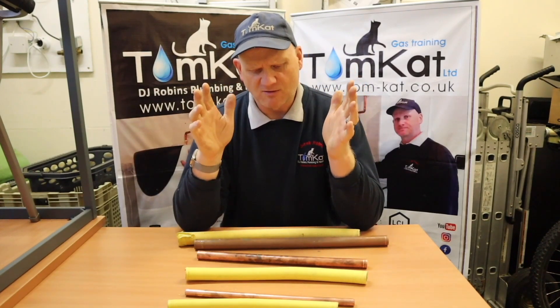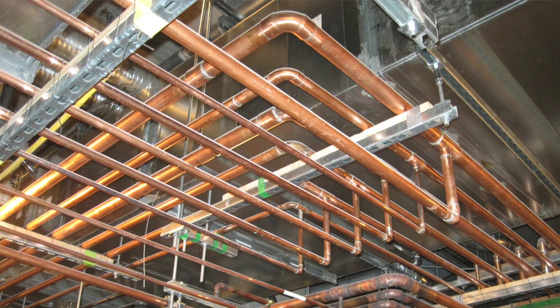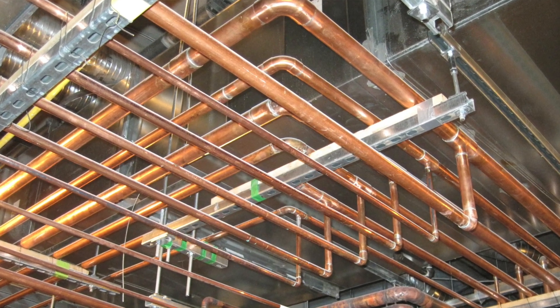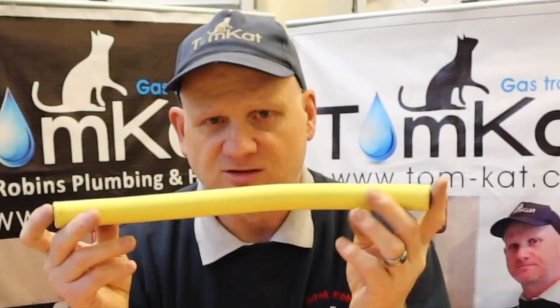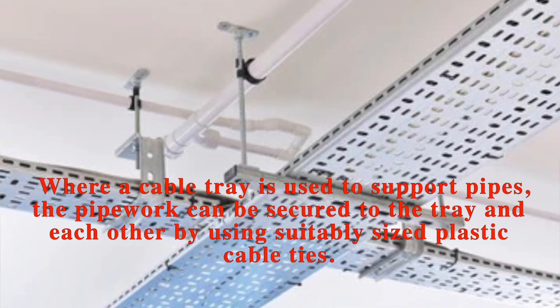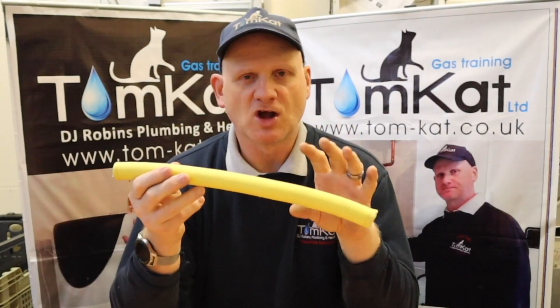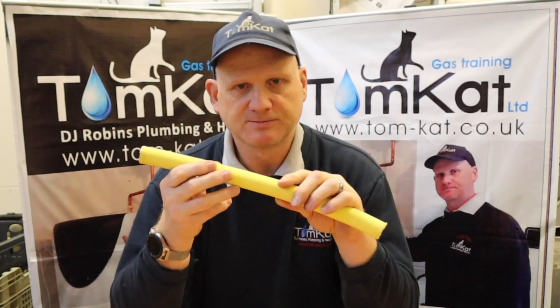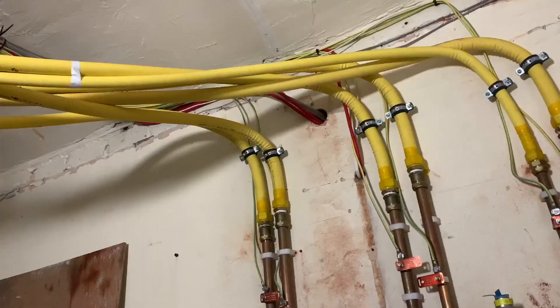One thing to be aware of is that TrackPipe is nowhere near as rigid as copper. For long runs suspended from a ceiling where you could use monster rings and back plates with copper, with TrackPipe you'd want to use cable tray to support its full length. Just think: if you're installing this, you need to install it in exactly the same way as copper pipe.